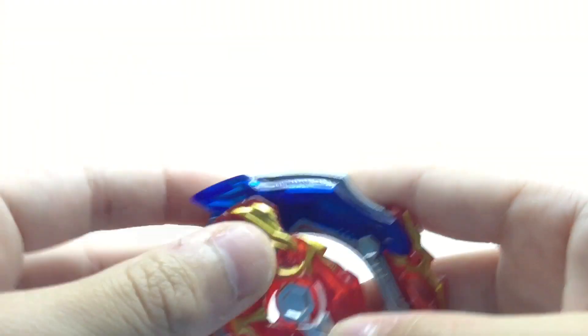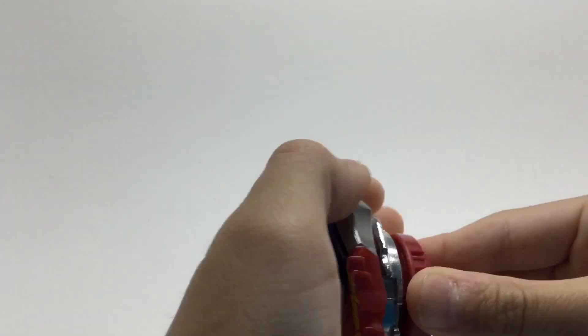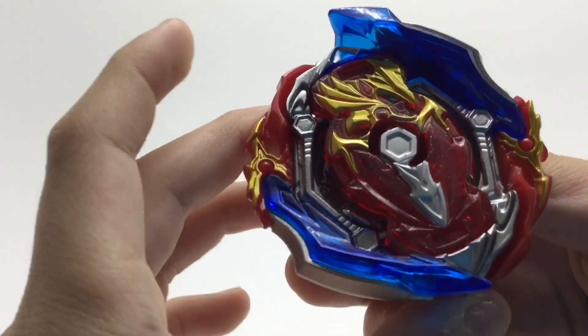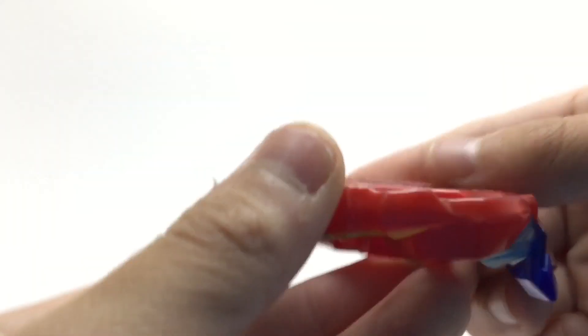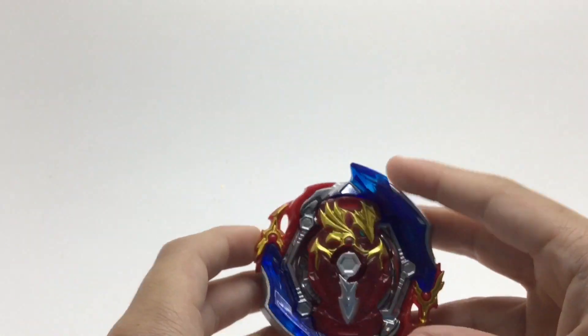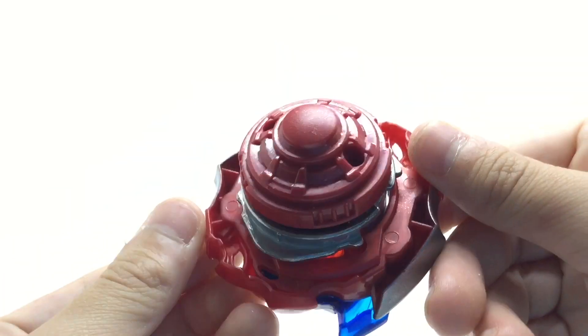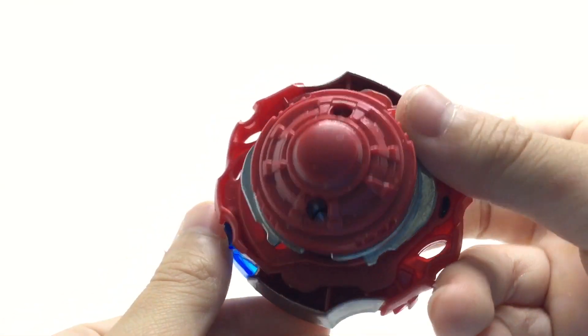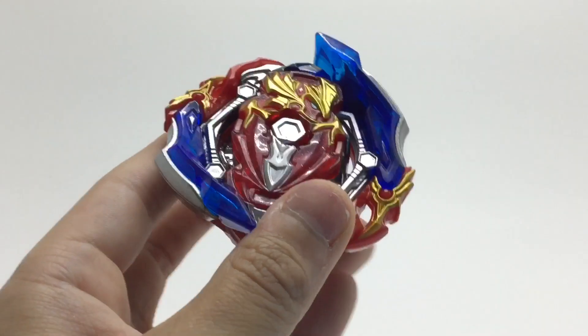We can insert our chip to the top, and we'll assemble the bay. Oh my god, that's pretty tight. Yeah, that is pretty tight. And if you want to see the slopes, there they are. That's gonna be pretty good, I guess. Very, very nice. So next, we'll get to some test spins and test battles.